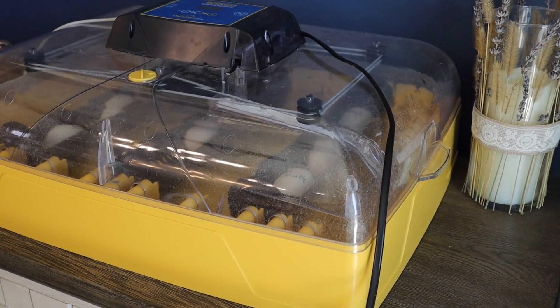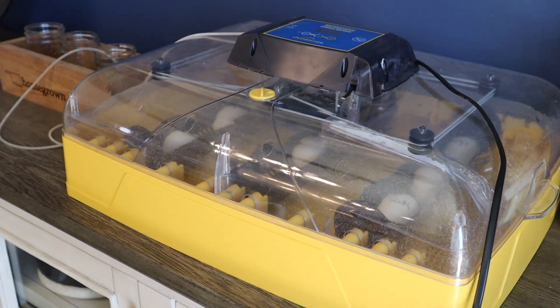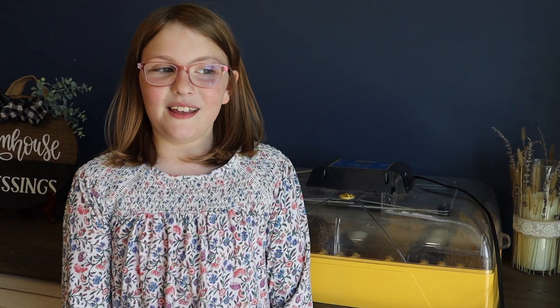Around day 10 we will candle the eggs and we'll bring you along to show you how to do that. Then hopefully in about 28 days we've got some little peepers hatching out. Thank you for joining us on From the Roots Up, where we are building our homestead from the roots up — please remember to like and subscribe.